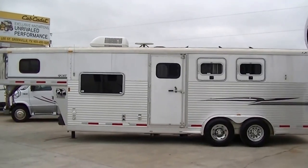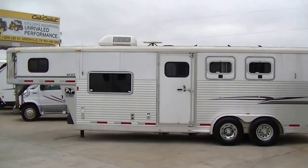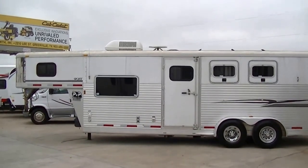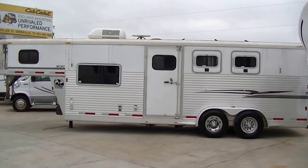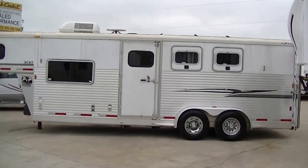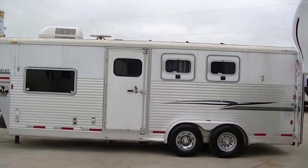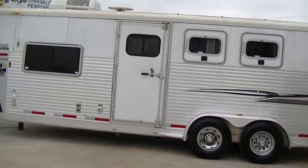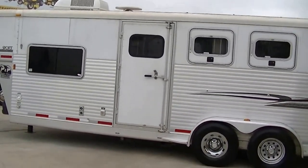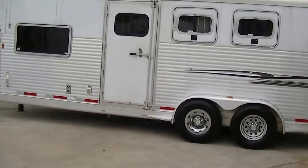Howdy, this is Bob Barker, your RV guy extraordinaire. I'm out here at Budget RVs of Texas this morning and I have got a very first for me — an Exiss horse trailer. We took this on a trade-in and I'm really excited about it, but I've never done one before.